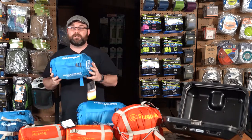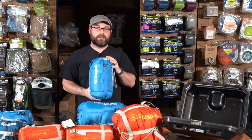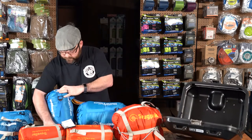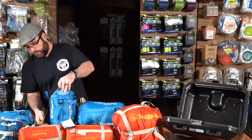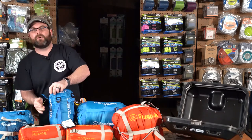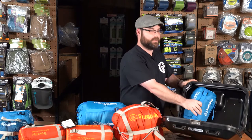Next in line from the Softy series is the Softy 6 from Snugpack. It's again a synthetic fill bag. The comfort rating on this one is 32 degrees with a low rating of 23 degrees Fahrenheit. This one packs in at just about 12 inches uncompressed and still fits in my side case perfectly fine.